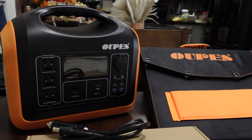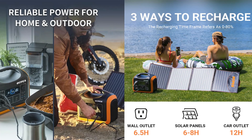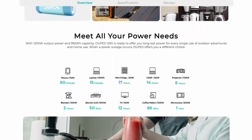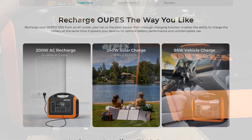Hey there everyone. Recently I was contacted by the people at OAPS about reviewing their 1200 watt power station, and this is something I've been pretty interested in. I've been trying to put some money together to get a Jackery or a Blue Eddy or something like that. When they approached me, because I had just spent a whole bunch of money on a Harvest Drive freeze dryer, I said absolutely, I will check this out.